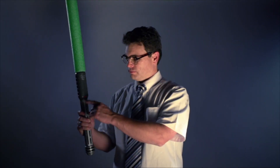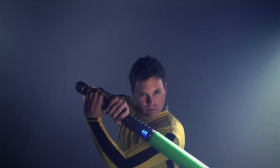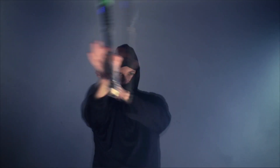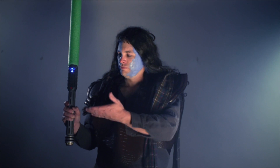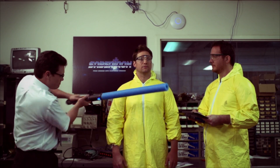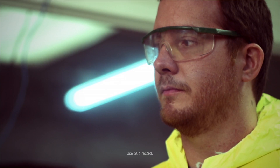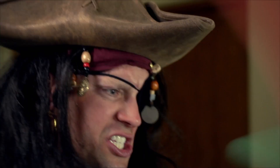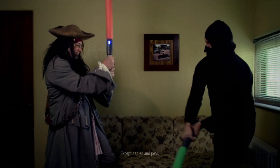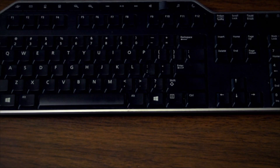Sabertron allows you to imagine yourself as any swordsman or swordswoman you can think of, and lets you keep score of your victories while you do it. And what's more, there's no pain in this game. Whereas a regular sword would be doing quite a number on our friend Joe here, the Sabertron doesn't bruise or blister. With five modes of gameplay, Sabertron is fun for all ages.